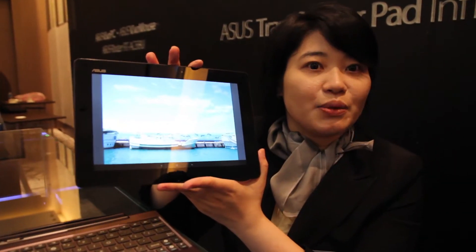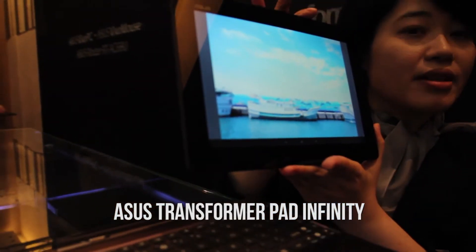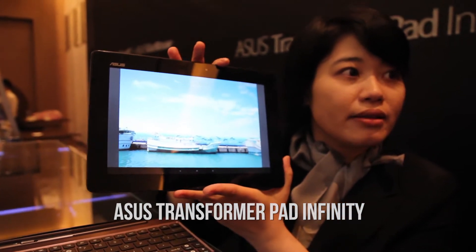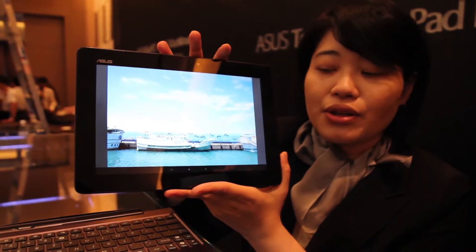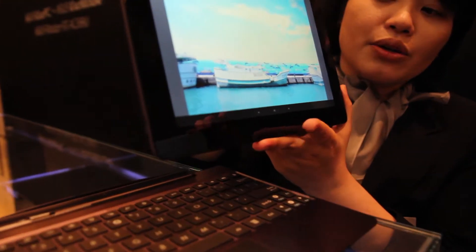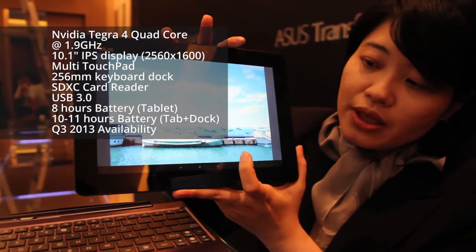With this machine here, we have the latest NVIDIA Tegra 4 CPU built-in inside, and also built with the TG memory. The most important thing is the highest resolution right now for a 10-inch from ASUS, which is 2560x1600. You can see the picture here showing the high resolution — you can see the fineness of the image.